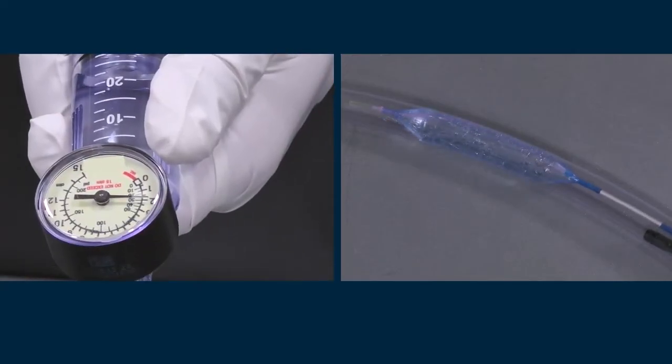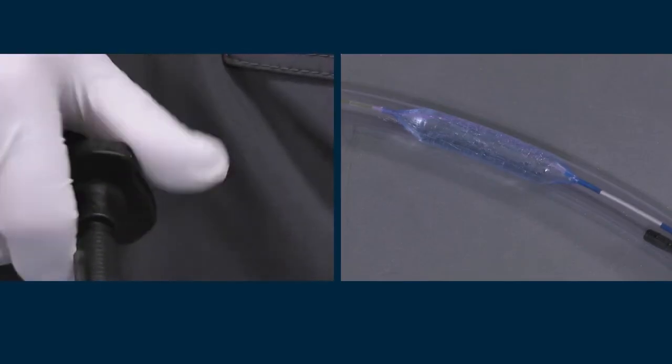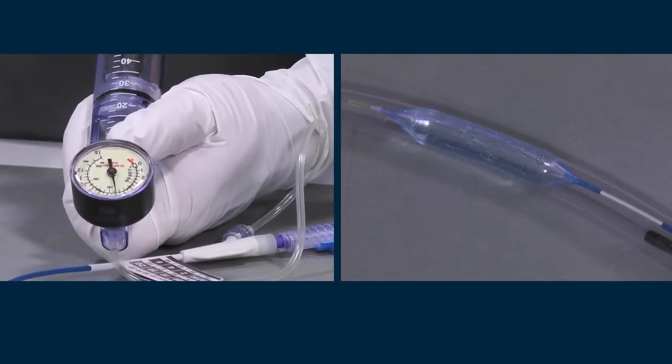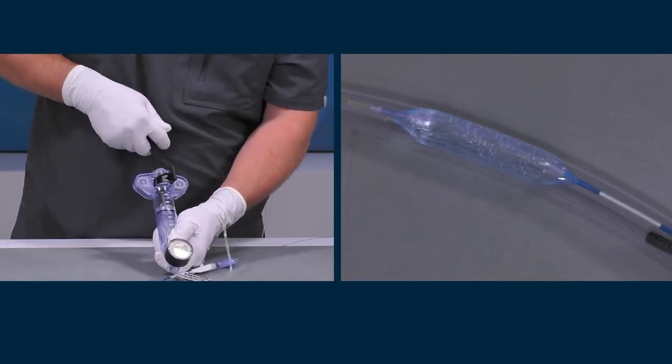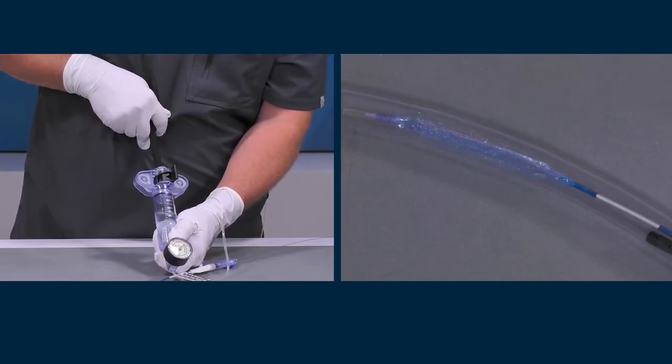Maintain this pressure until the first stage of dilation is achieved. Increase the pressure as indicated on the catheter tag to achieve the second and third stages of dilation as necessary. To deflate the Hercules 100, apply negative pressure and remove all fluid from the balloon while observing the device endoscopically.